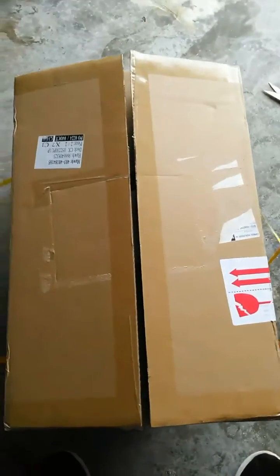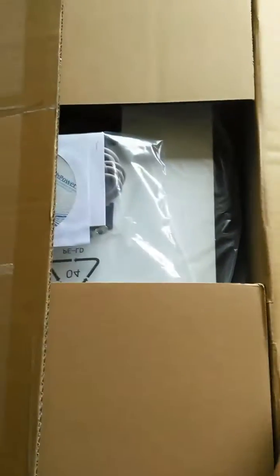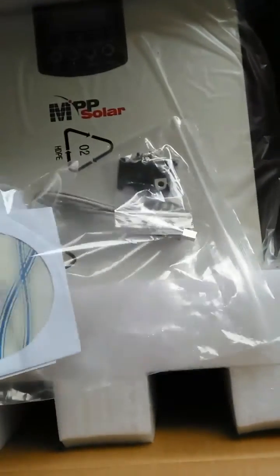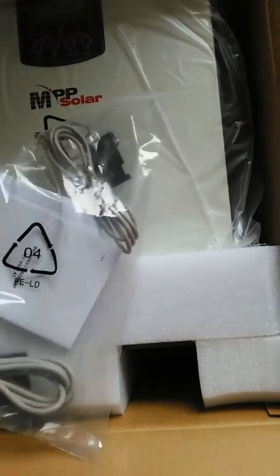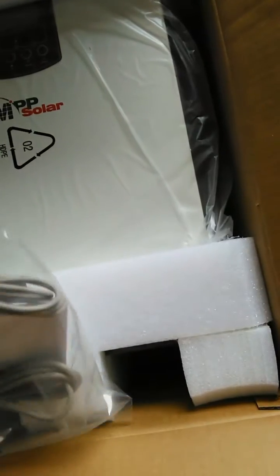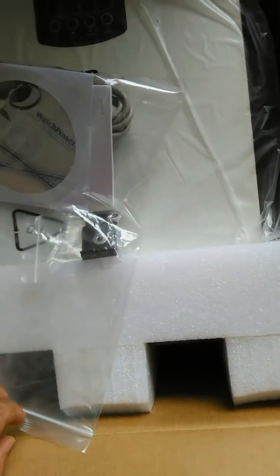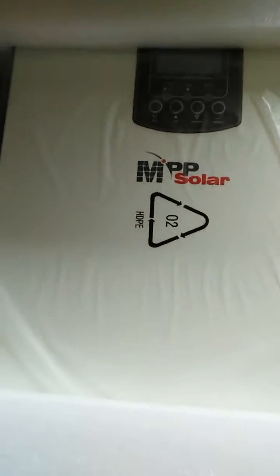Okay, we got it all cut open. Looks like this here is the software disk, owner's manual, a data cable, a couple of little clips, and what looks like a mounting bracket or something. Pretty cool.